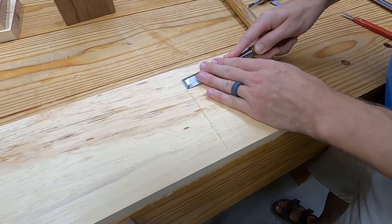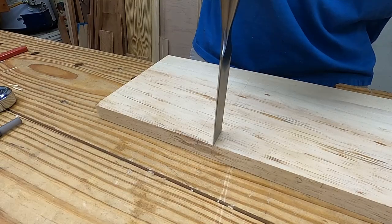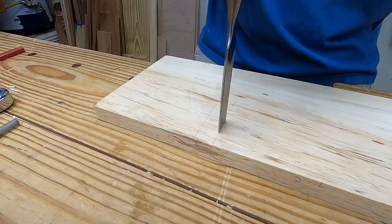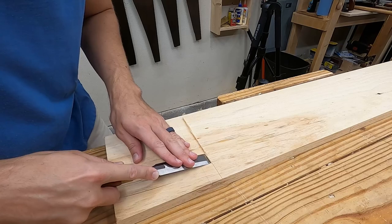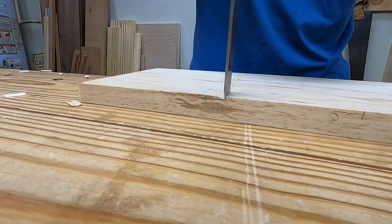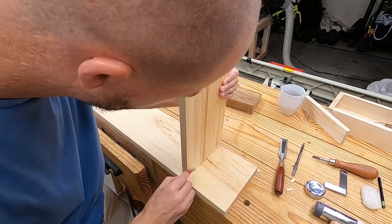The dado is formed by chiseling into the knife line and deepening that by chopping down. Alternate between those two procedures until you reach final depth. The board is set against the new dado wall and a knife nick is used to mark for the opposing wall.